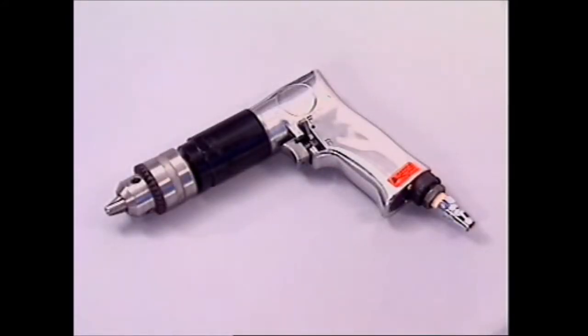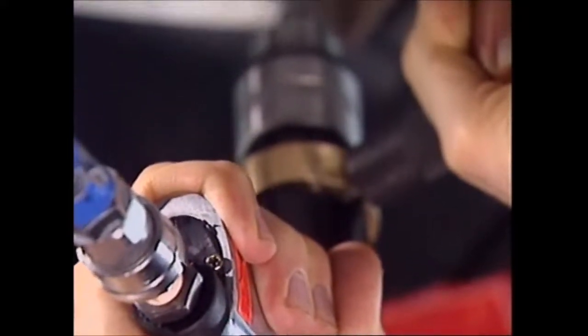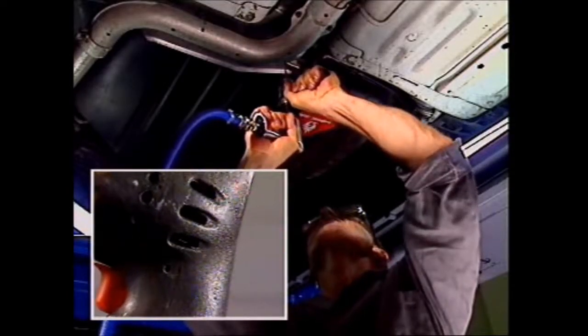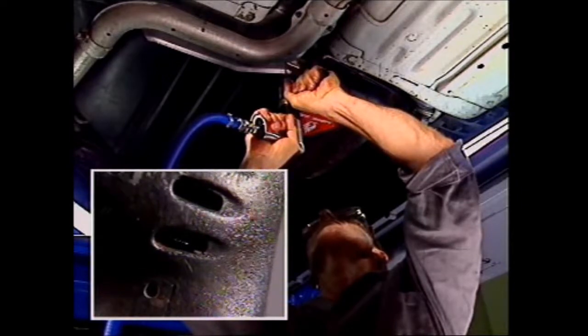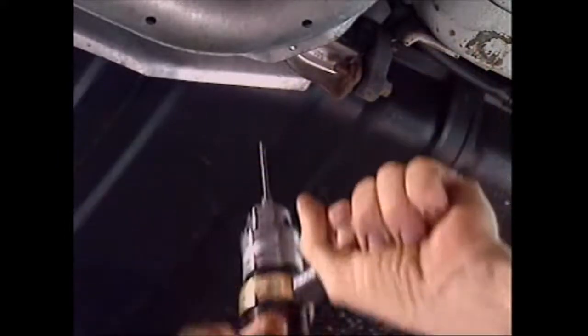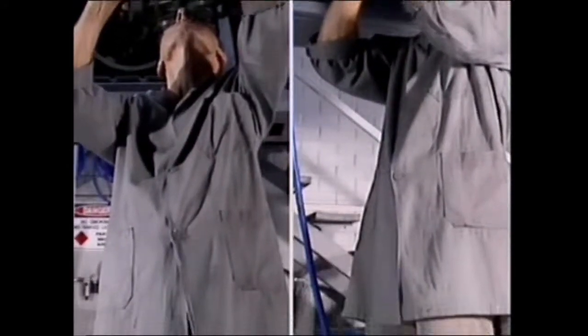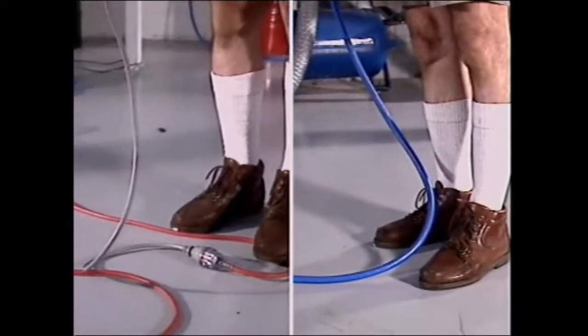This is an air drill. It has some important advantages over the more common electric power drill. With the right attachment, it can drill holes, grind, polish, and clean parts. Unlike the electric drill, it doesn't run the risk of producing sparks, which is important around flammable liquids or petrol tanks. An air drill doesn't trail a live electric cable behind it, which could be cut and cause shock and burns.